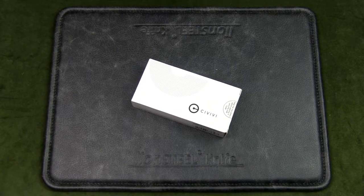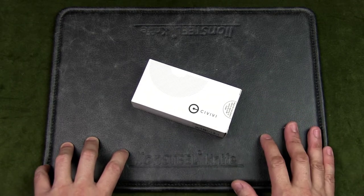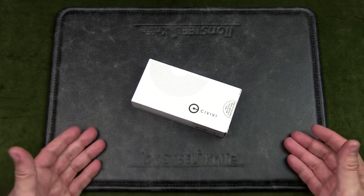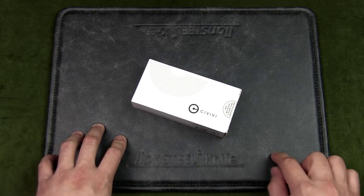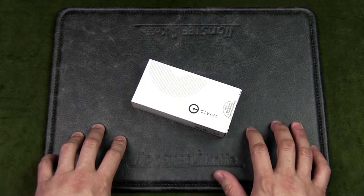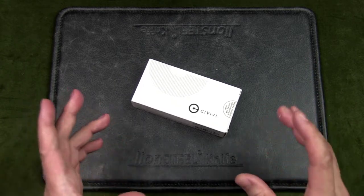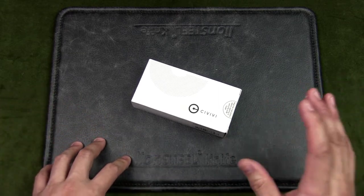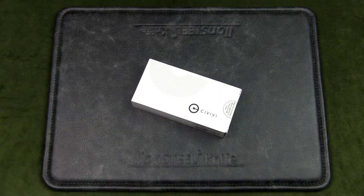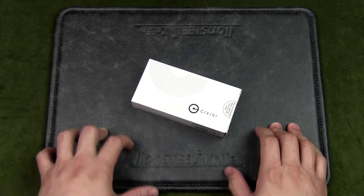Civivi is a subunit of a Chinese company called WE Knives. WE Knives is a premium knife maker and Civivi is their budget line, but don't get turned off by the word 'budget' — they produce very high-value knives for a great price, with good fit and finish, good materials, and excellent designs, which I think fits the urban EDC person very well.